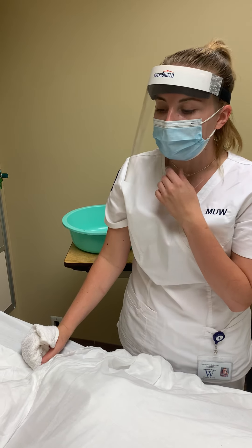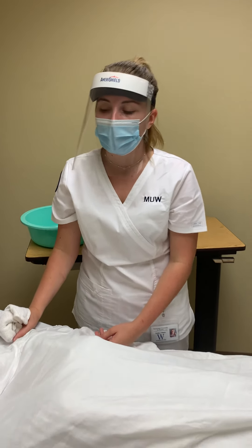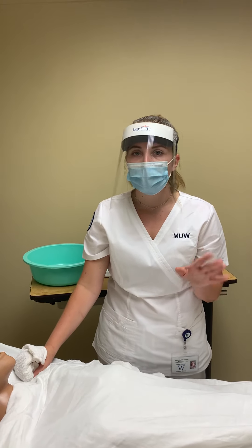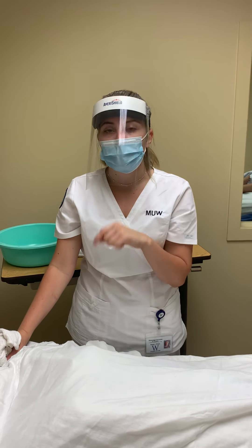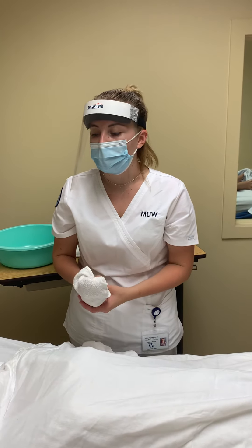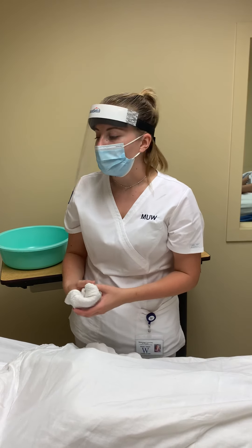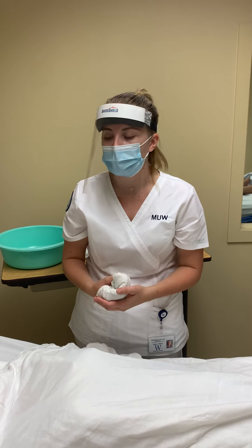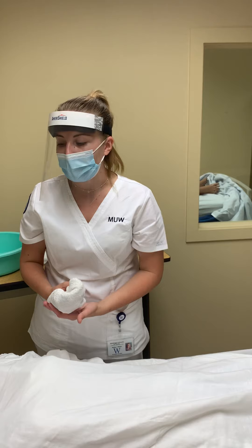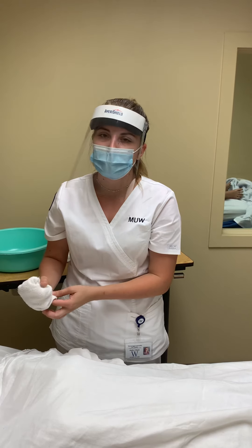We would provide them a basin to spit in if they needed it. Also, if they had dentures, we would use our gauze finger and remove the top denture first, and then the bottom denture, letting them sit in a solution if needed, and we would also make sure to brush those dentures. If they were unconscious, we would make sure they were in a side-lying position, and we would have suction nearby in case we needed to suction out any extra fluid so they don't aspirate, along with a cup to keep the saliva from getting on the bed.